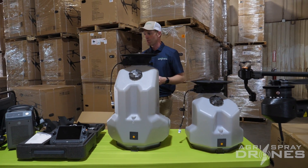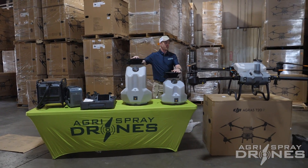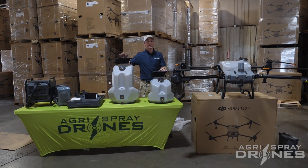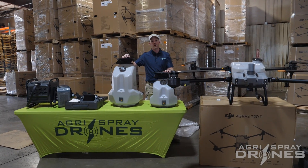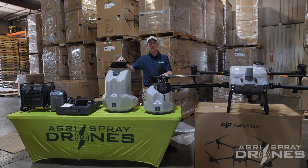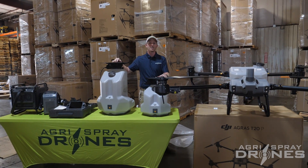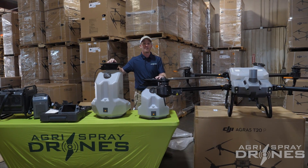We've taken a look at the remote, the battery and battery station, the drone itself, the spreaders, and done a size comparison. If you're familiar with the T40, you should be familiar with the T20P by now — it's just a smaller version, but it's going to serve a great market, especially for those who already have T40s, do custom application, and want to expand into niche markets. If you have questions or want to see a T20P in person, contact us — we're at AgriSprayDrones on social media, info at AgriSprayDrones, or give us a call. We'd be happy to chat. Thanks.